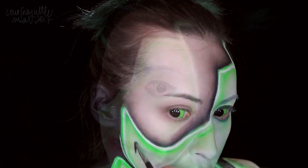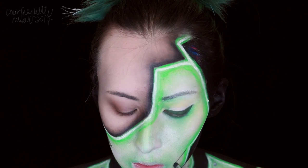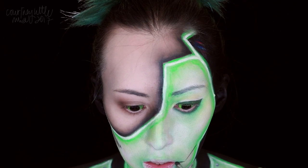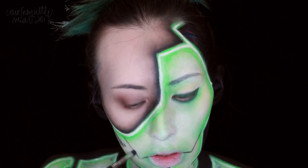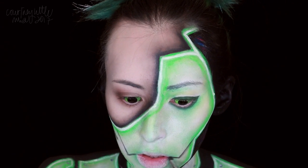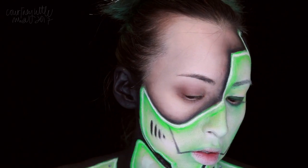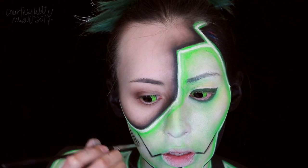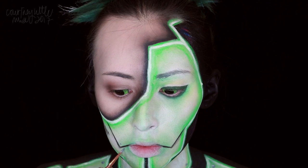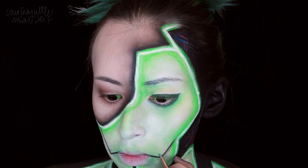Now we're adding some small vent lines to one cheek and some thinner detail lines out and up from the corners of the mouth. Then we're going to darken those up with the black body paint on a detail brush, then adding a few screws with the gray — again, feel free to add these wherever you would like.